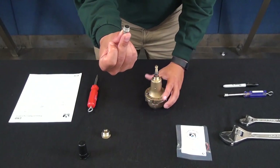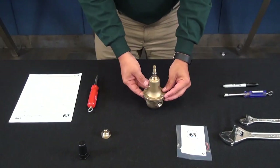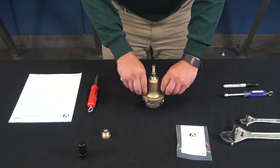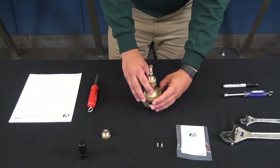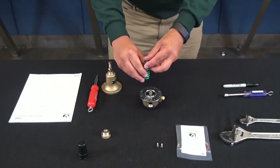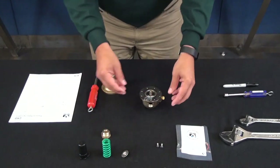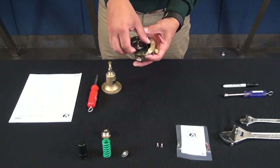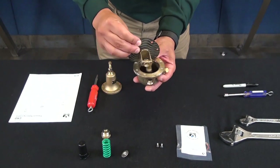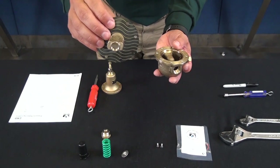If you don't get that disc out, you will not be able to get the yoke assembly out of the body. The disc is included in the repair kit, so put it aside. Now we can take the screws off to get the cover, and carefully remove the cover so we don't lose our spring or spring guide. Now we have access to the yoke assembly — removing that disc allows you to pull the yoke assembly out with no problem.